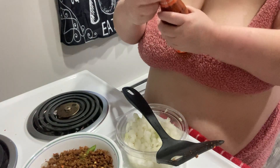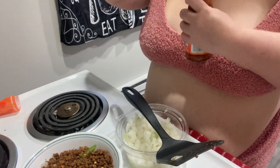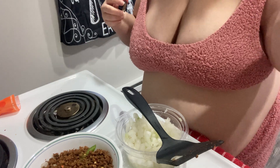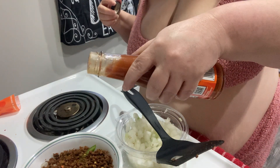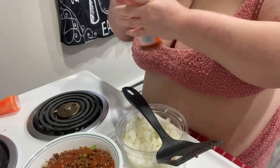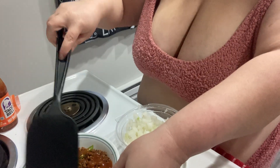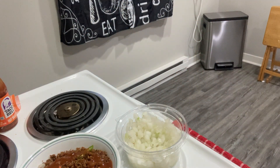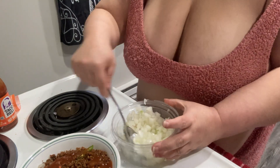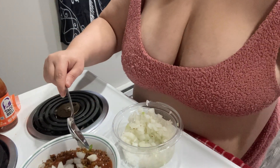And I put my Taco Bell hot sauce. I put the onion on it and bell peppers.